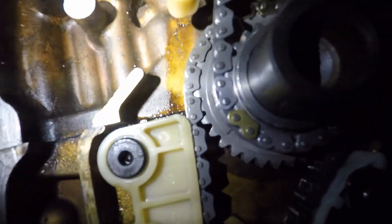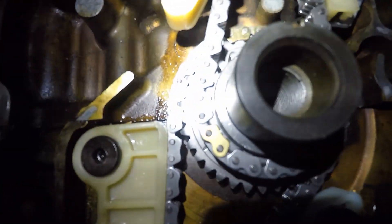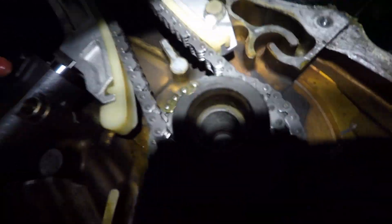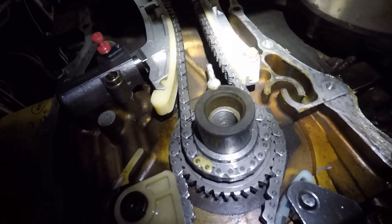We come back down here and go underneath the vehicle and we can see the other timing marks. We can see our gold link right there and the line. Right there — there's the line with our gold link on the upper chain from the crank to the cams.